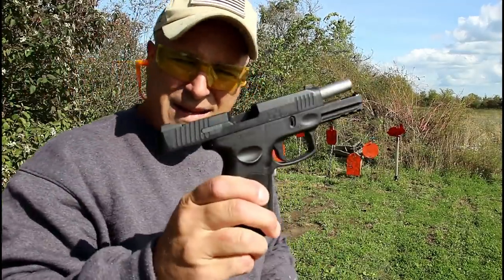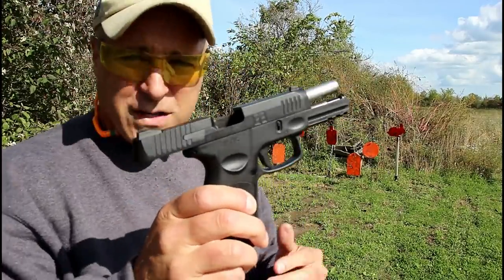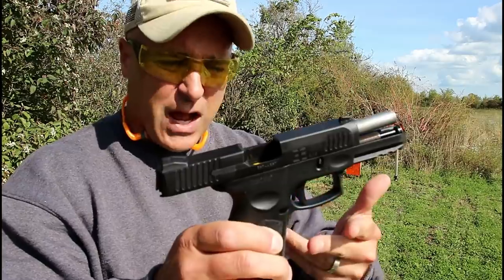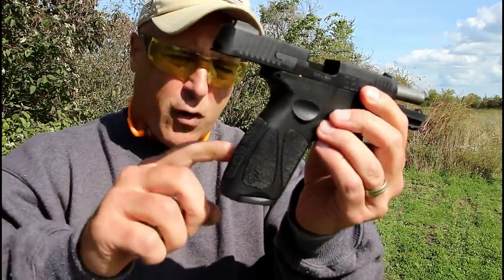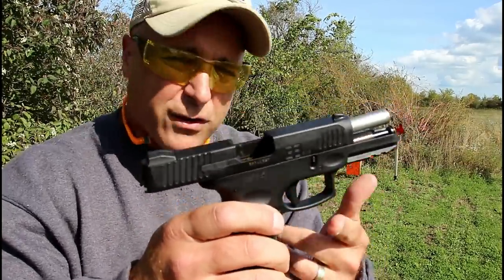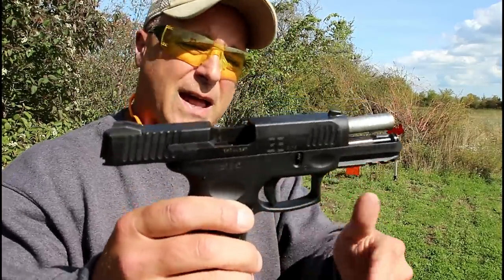Not bad, not bad. If you're a fan of the G2C — and there are thousands and thousands — you're going to love the G3. The G stands for generation; it's a third generation. It shares the same grip texturing as the G2C. It does have a single-action trigger with re-strike capability. I measure the trigger poundage right around five pounds, maybe a little bit less.